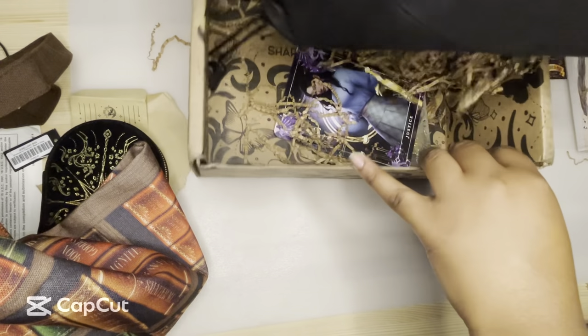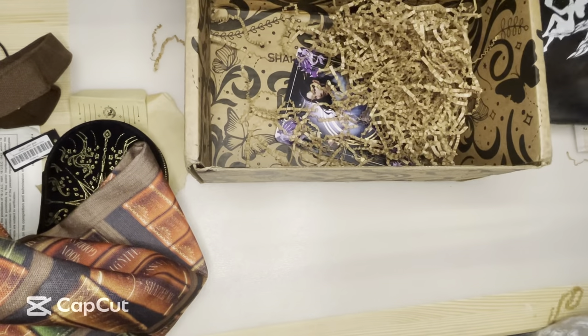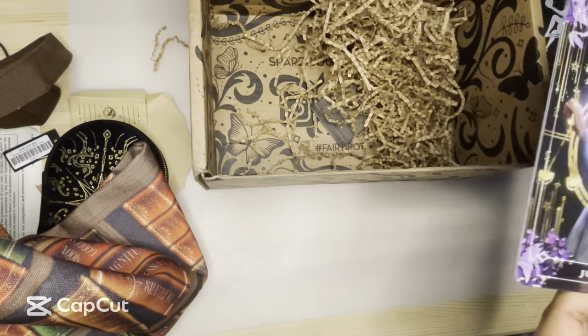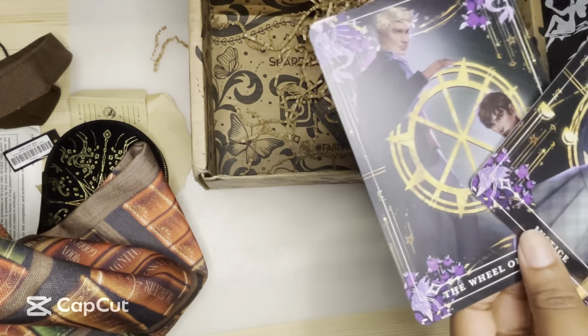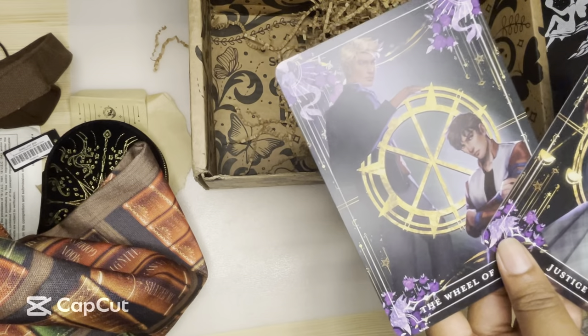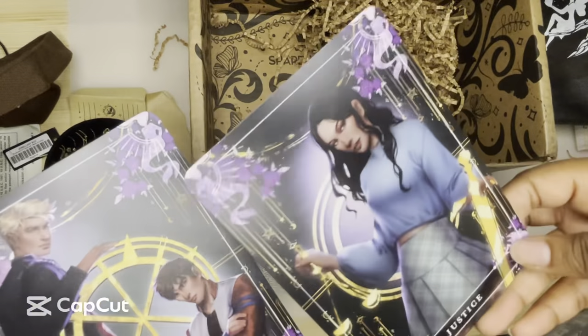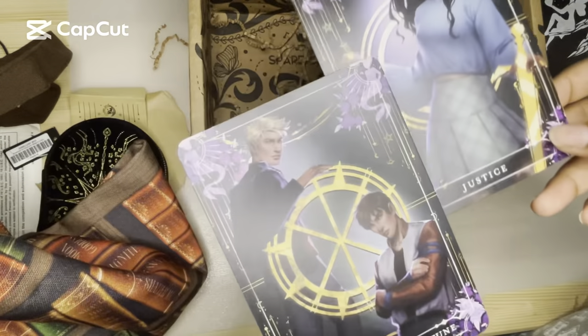This is the book of the month — we're going to save that for a minute because there's something else in here. We have tarot cards this month from Only a Monster, I want to say. Yeah, it is Only a Monster. This is really good artwork. I like it — Justice and then the Wheel of Fortune. Nice.